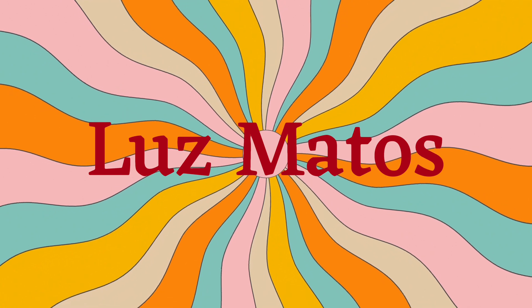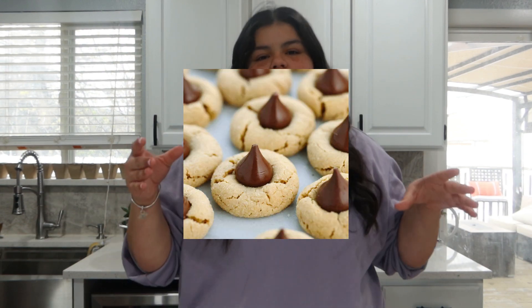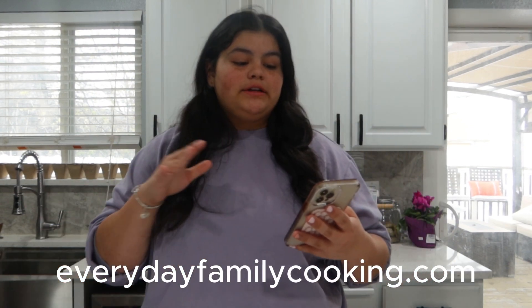Hi guys, welcome back to my channel! Today we're gonna be making Hershey's kisses cookies. I've been wanting to make these for a while and we were supposed to make them before but never did, so today's the day. I'll be using a recipe from a website called Everyday Family Cooking — it's called Hershey's kiss cookies without peanut butter, because I hate peanut butter.